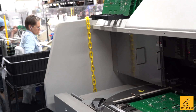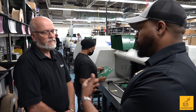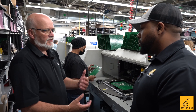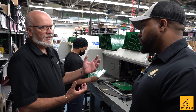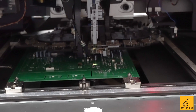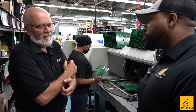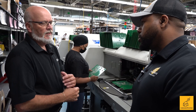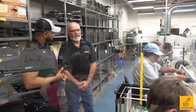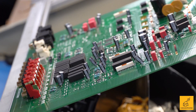There's a lot of speed and accuracy with what these machines allow you to do for the boards. But you also have hand population as well, right? Yes — there are some components that physically can't be handled by the machines, either because they're too large, too small, or have an odd form factor where the jaws or suction clamps just can't physically pick them up, so we have to put those parts on by hand.